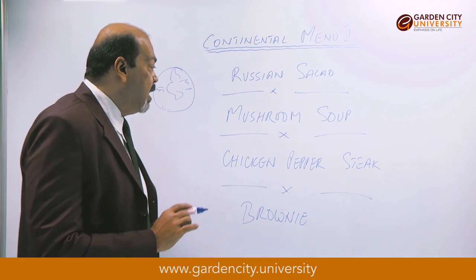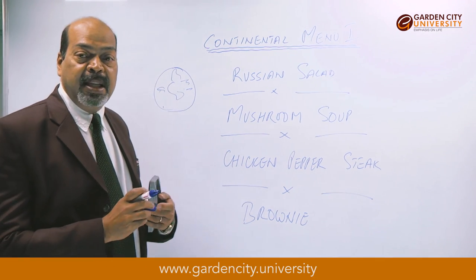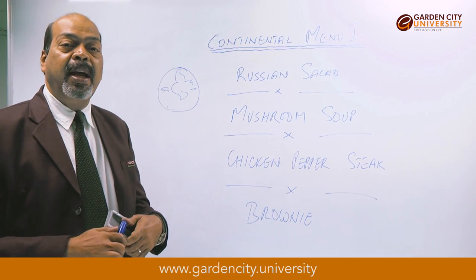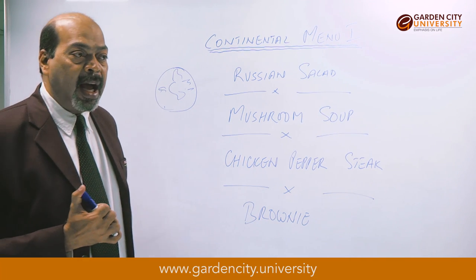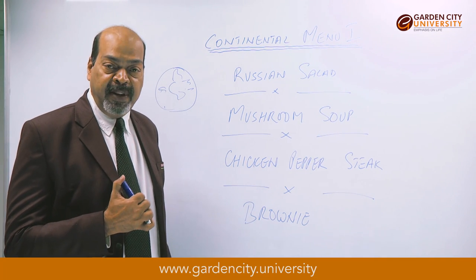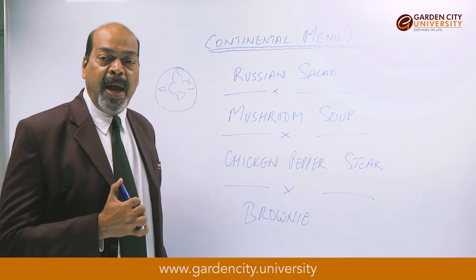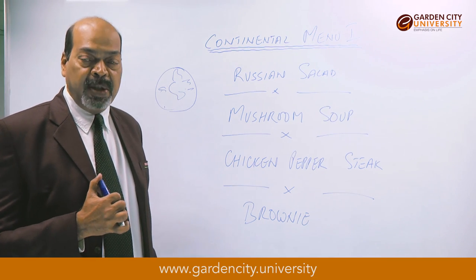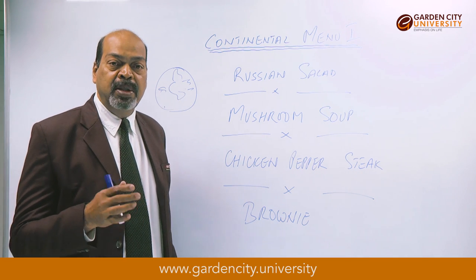The second item we'll do is mushroom soup. As the name suggests, we require some button mushrooms. We need to make a sauce called velouté. We take equal quantities of flour and butter in a thick-bottomed pan. We melt the butter, add the flour, and cook it slowly, adding a little bit of salt and continuing to roast the flour.